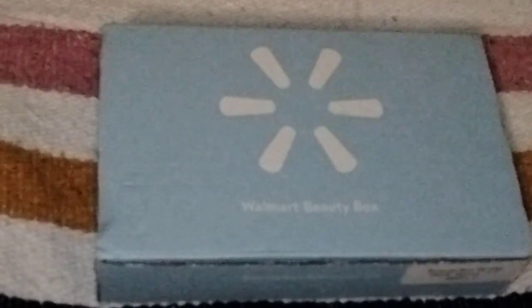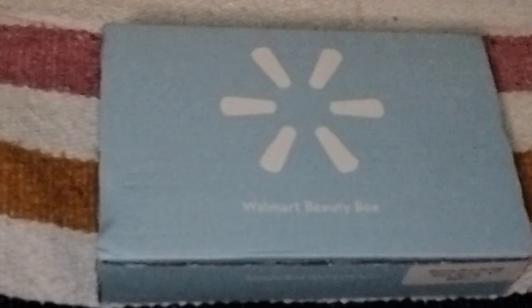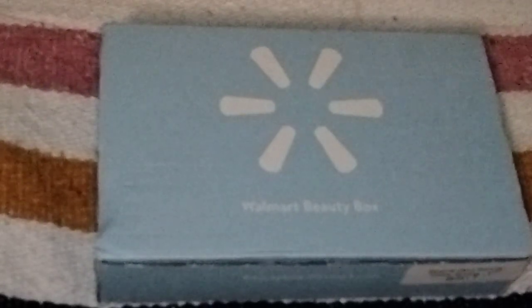Hi everyone, welcome back to my channel. This is Jodi and I'm here with the unboxing of the Spring Walmart Beauty Box for 2023. Thank you all for joining me. Welcome to all of my new subscribers and welcome back to all of my old subscribers.